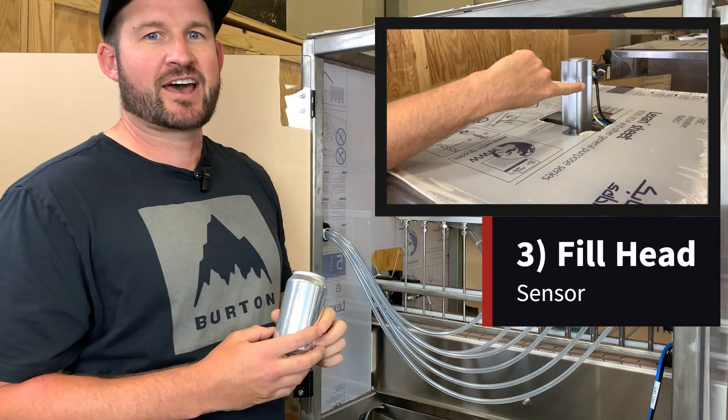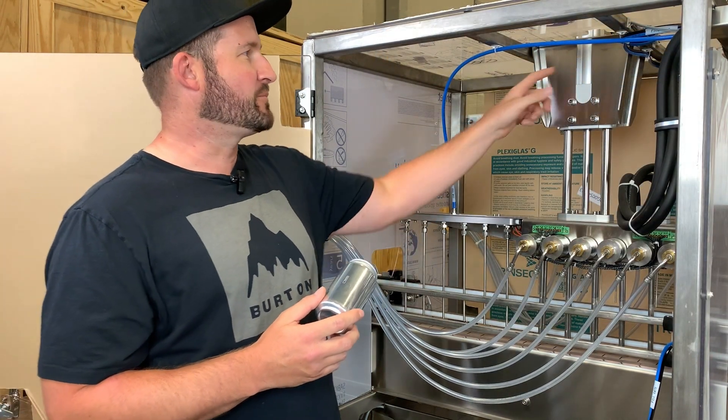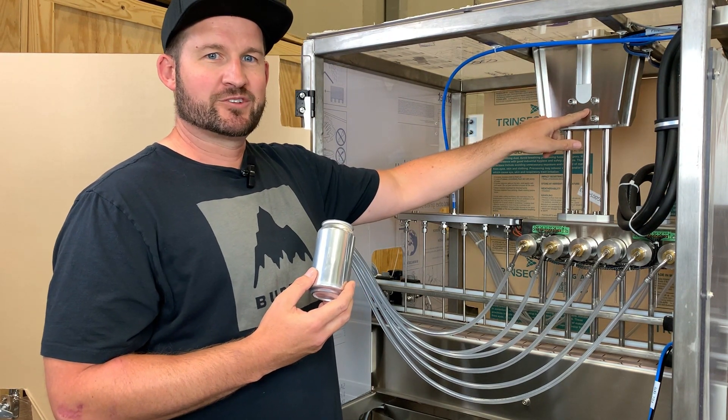If all three of those conditions have been satisfied, the fill head is going to drop. At that point you're going to see the uppermost sensor on the fill head cylinder turn off and the lower one turn on, at which time the fill is going to start.